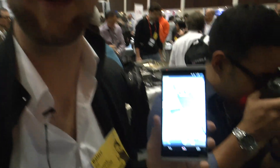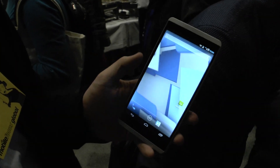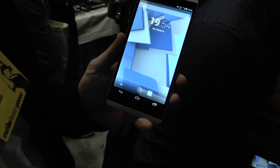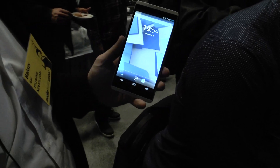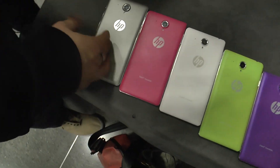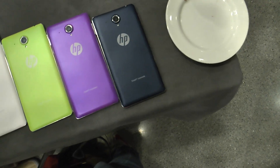Welcome from the MOBA World Congress 2014, where we have the brand new HP Voice Tab 6, which is a 6-inch smartphone with a dual SIM option and a €2.49 price. We have here a few colors on the table, as you can see, which are the worldwide available colors — in a few countries they will be different — like silver, pink, white, green, purple, and dark blue, so they all look quite beautiful.